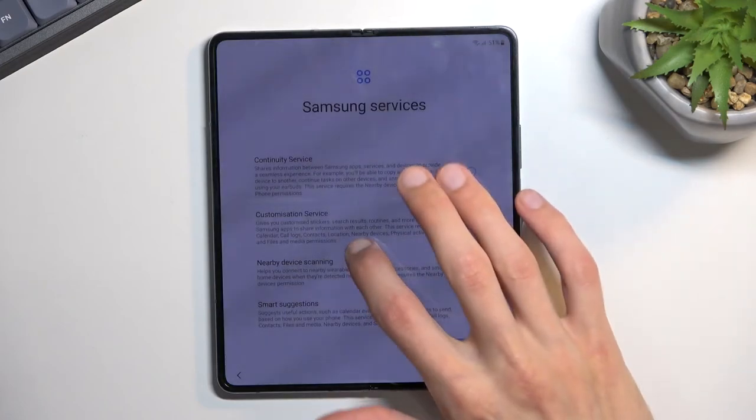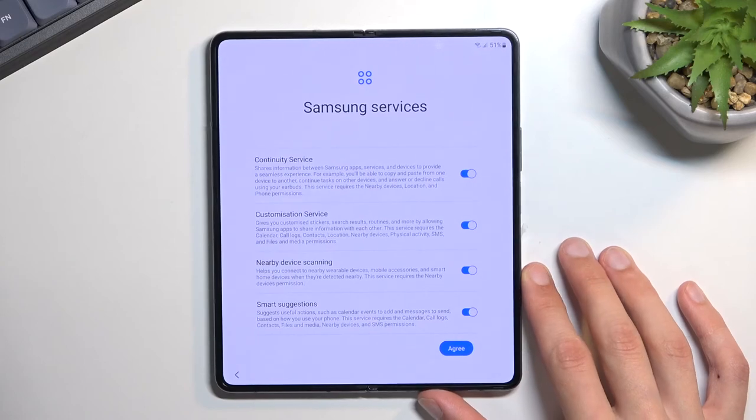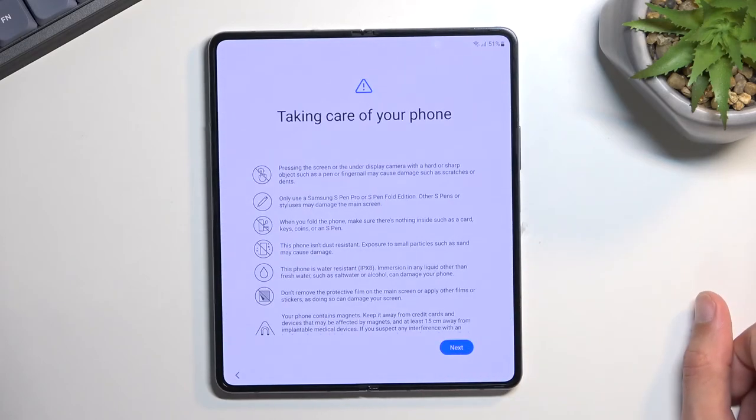Now we have Samsung services — things like continued services, customer services, and nearby features. You can read exactly what these do, and if you want them you can keep them on. I don't care too much about these.